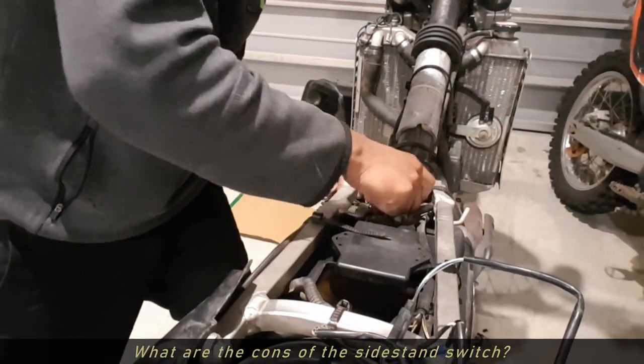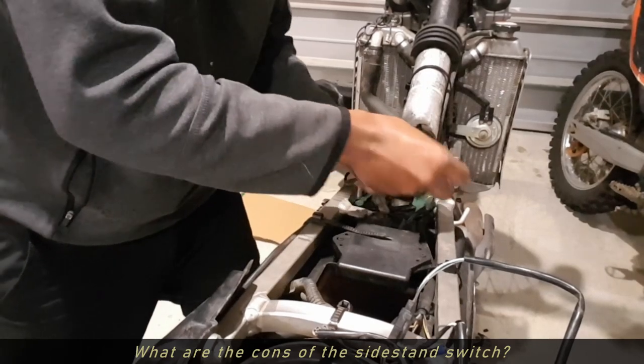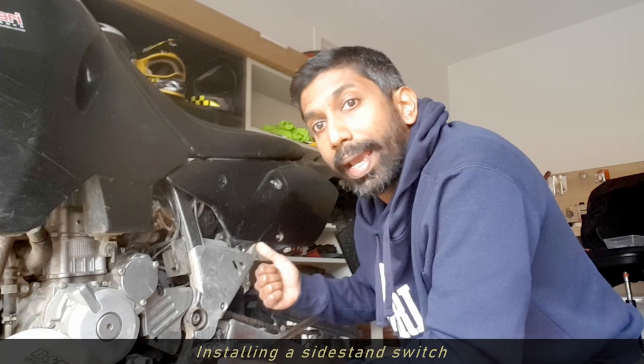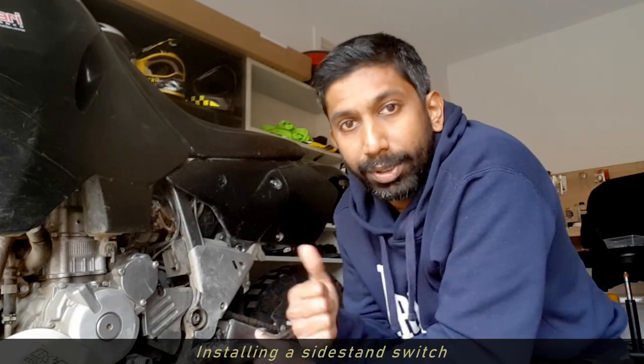When I bought this bike the side stand was already removed and bypassed. Now for my roadworthy I need to put one back in. So let's start off with the process.